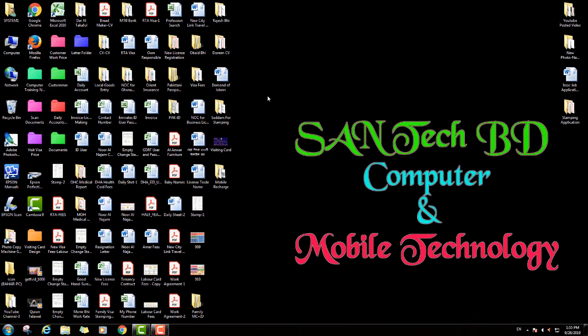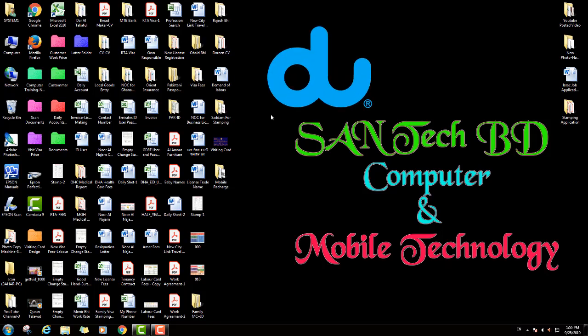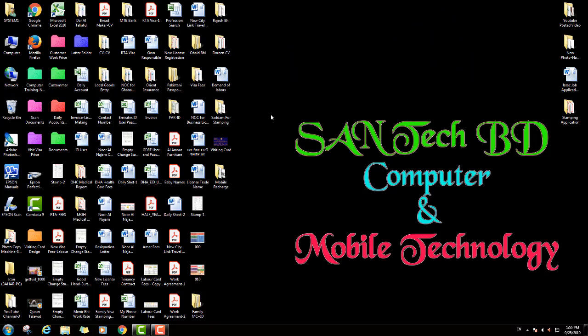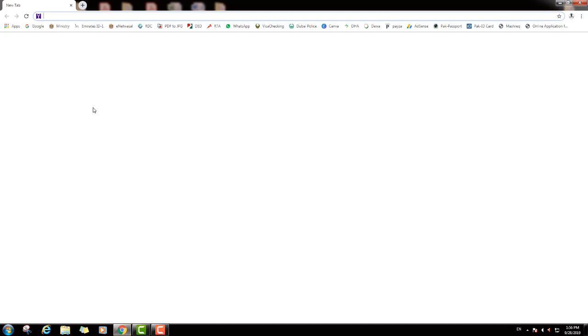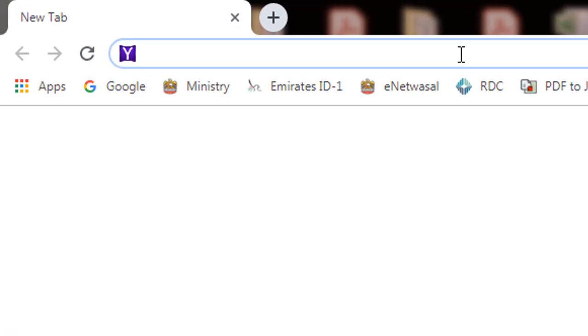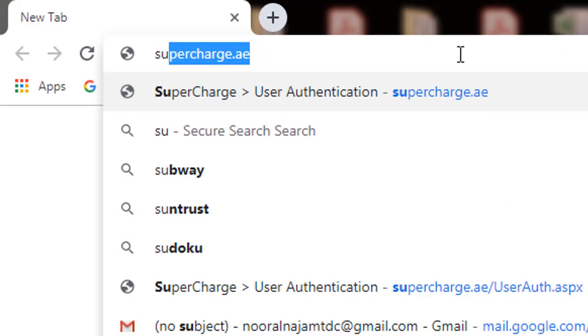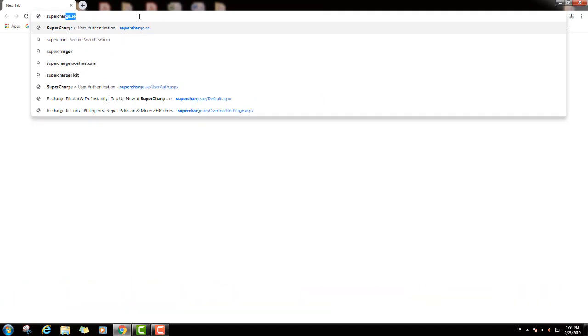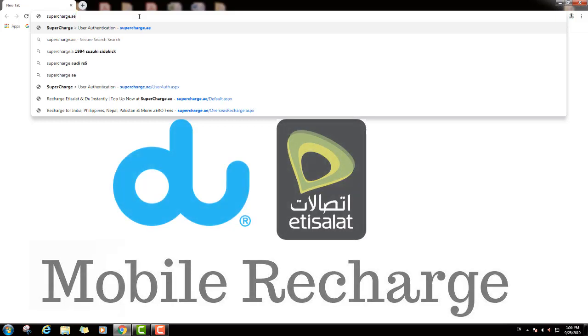So friends, now we are on the computer screen. I will show you how to recharge your Du and Etisalat SIM from any bank. We will open a browser on the computer and type in the address bar this website: supercharge.ae.